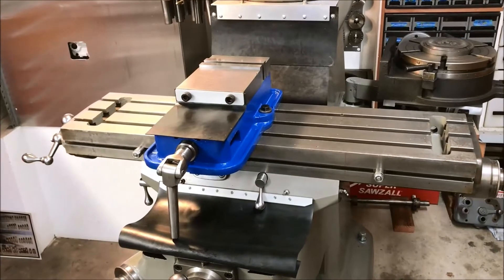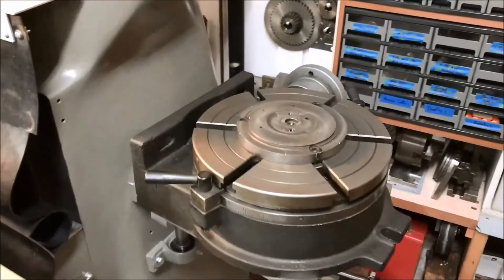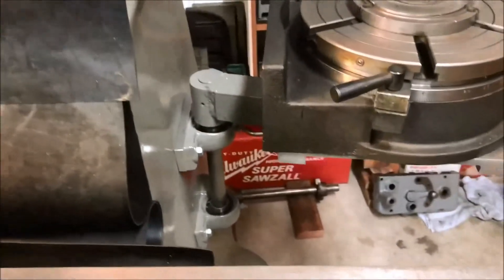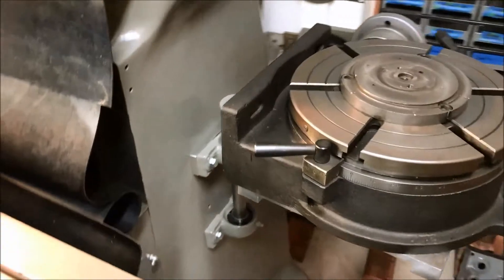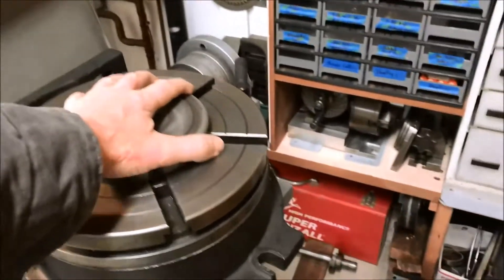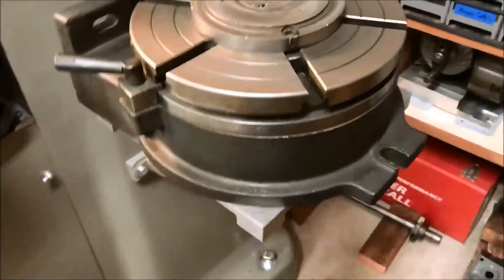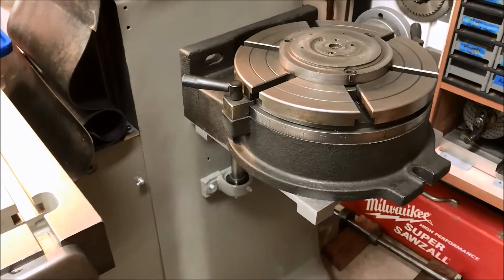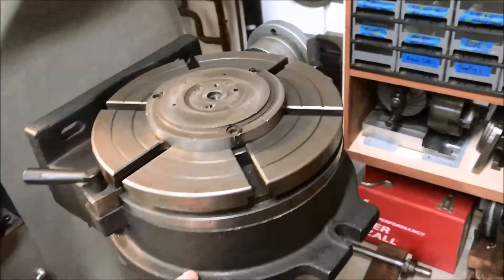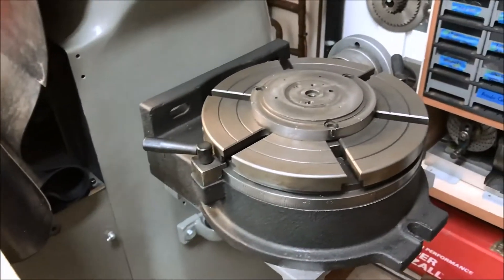The table is a 36-inch table, which for a home shop actually works out pretty good. It also came with this rotary table - it's a 10-inch, it's an import. John had made this side bracket, which I wasn't going to use, but I ended up cleaning it up, putting it back on, and it works out really good. It's a little precarious right now - I've still got to figure out a way to secure it better. But it's nice because you can drop the table, slide it over, and slide the rotary table right off onto the mill table without having to lift it - it weighs about 90 pounds.